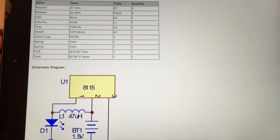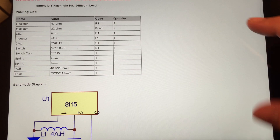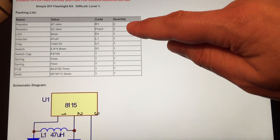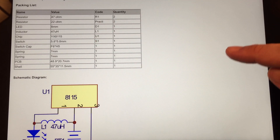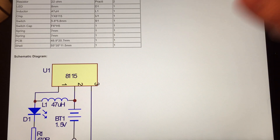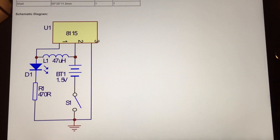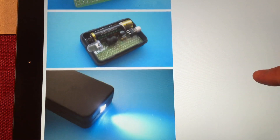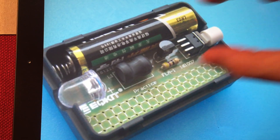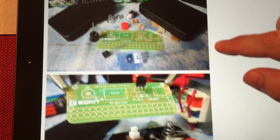I'm just going to slide this over and show you information from the site. It's pretty bright here, but the camera can focus. So it's showing two resistors — 47 ohm — and two practice resistors at 22 ohm, and an 8mm LED. There's the 47 microhenry inductor, and the chip which I'll look up for you. The PCB and enclosure dimensions are listed too. There's the basic circuit. And looking at build pictures, it's a pretty simple layout. The only tricky part will probably be getting the terminals to line up properly for the battery.